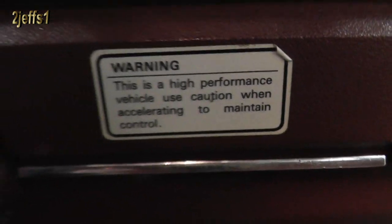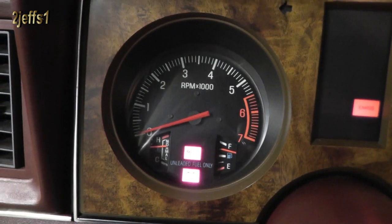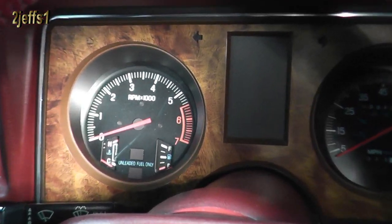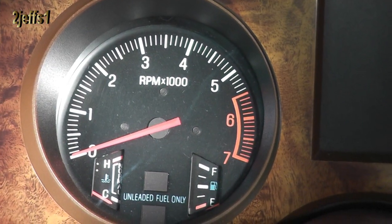Just got back from a test drive — real happy with how these regulators work. A little more advice for you: some vehicles have three gauges hooked to the regulator — fuel, temp, and oil pressure.